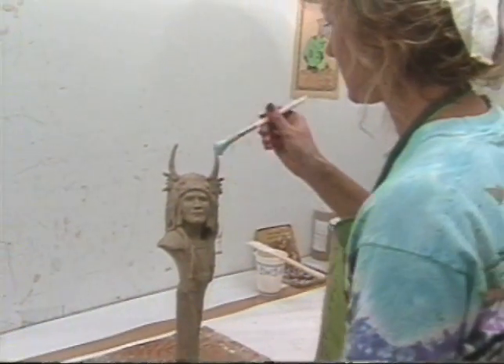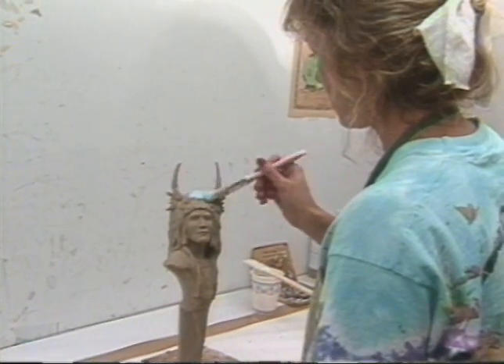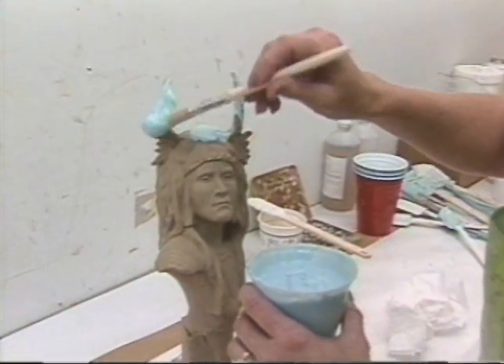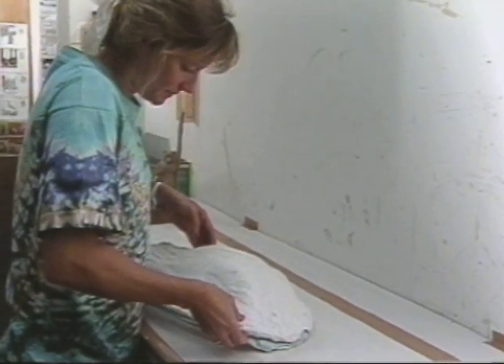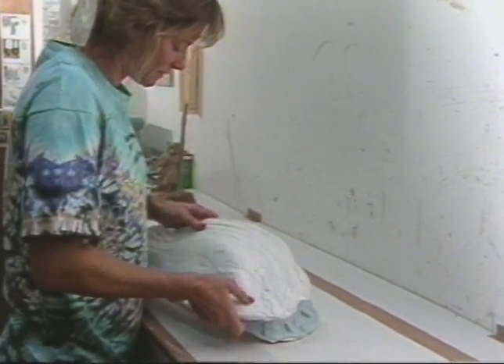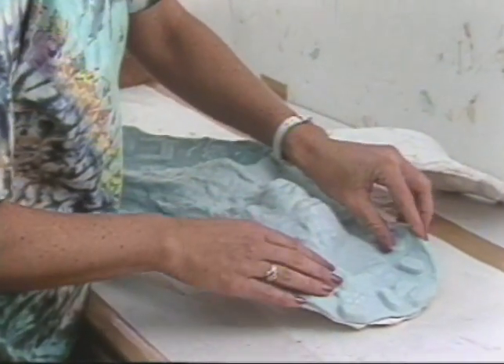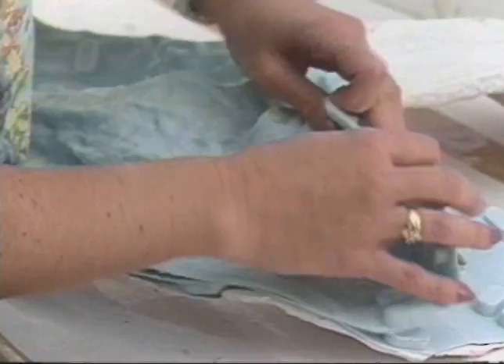The casting process begins with making a soft mold of the original sculpture that minutely captures every nuance the artist has put into it. This soft mold is then encased and held in a hard plaster or fiberglass form called the mother mold. And once made, the original sculpture is no longer needed in the process.